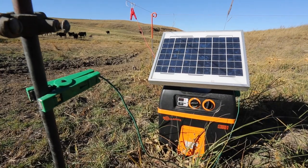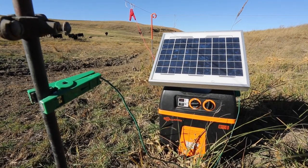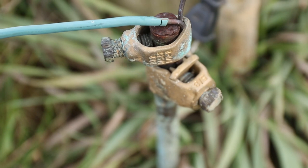A poor ground is one of the primary reasons for energized fence failure. It's usually something that's skimped on — not something that's usually visible above ground. It's a below-ground thing.